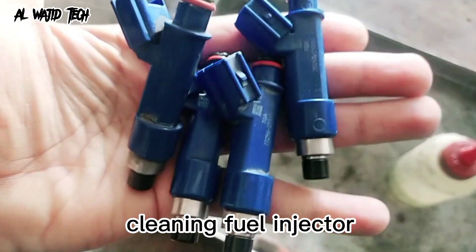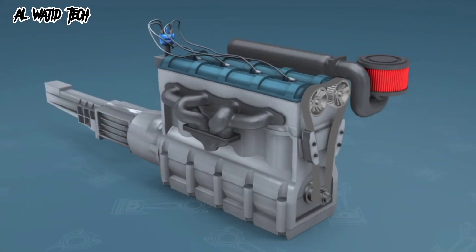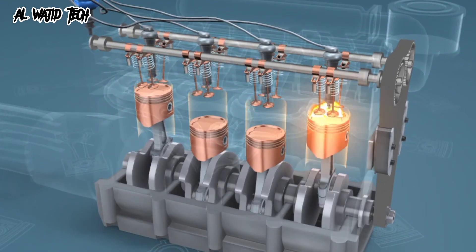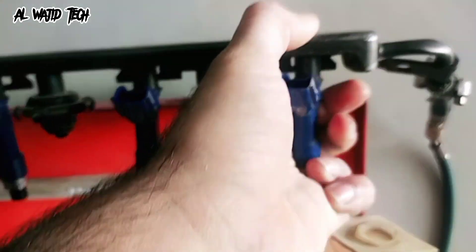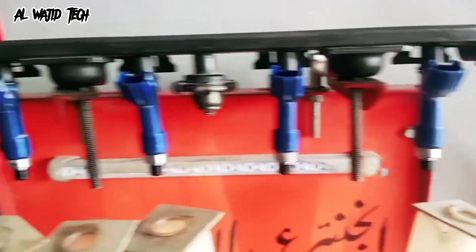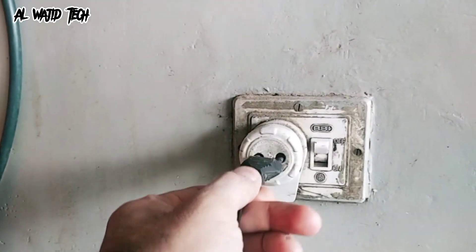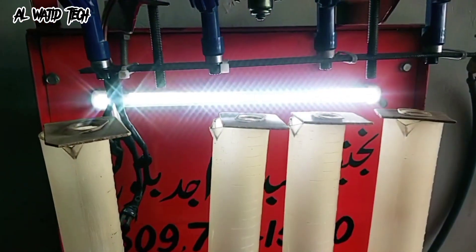Part 2: Cleaning Fuel Injectors. Now let's move on to the fuel injectors. These are responsible for delivering fuel to the engine, so it's important to keep them clean and free of obstructions. There are several ways to clean fuel injectors, but one popular method is to use a fuel injector cleaner additive that you can pour into your gas tank. This additive contains detergents that can dissolve and remove any buildup inside the injectors.